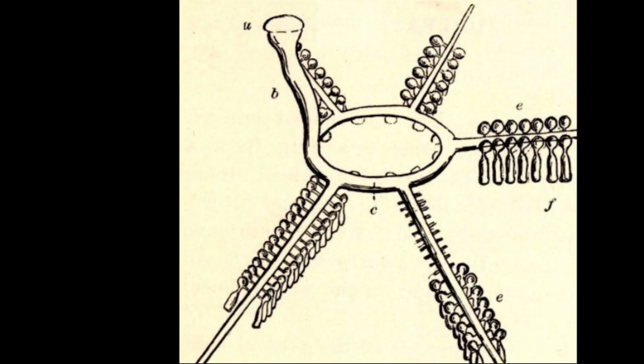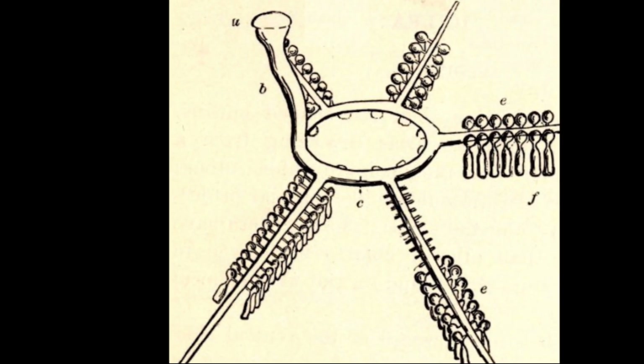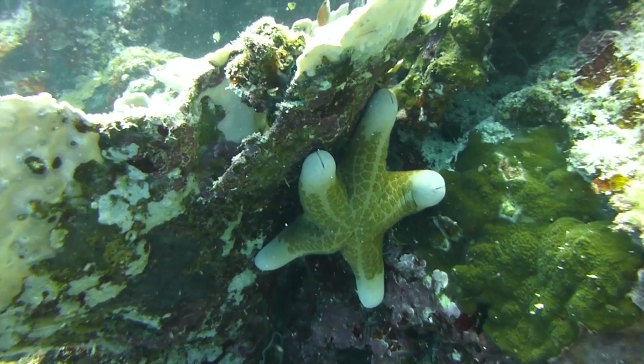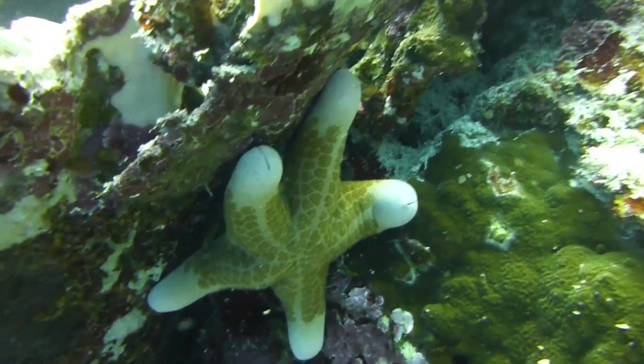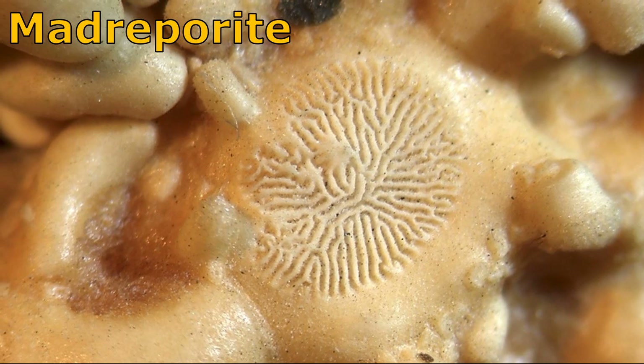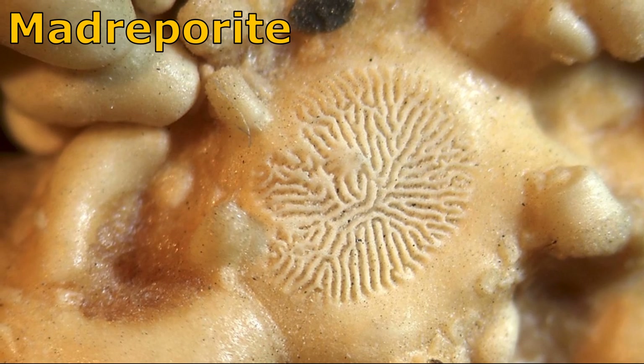Instead of blood, sea stars have a system of water-filled canals called the water vascular system. This system is what enables them to move, feed, and breathe. A plate on top of their body called the madriporite allows water to enter their water vascular system.